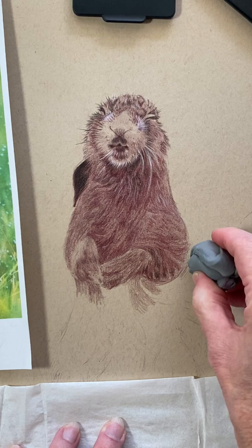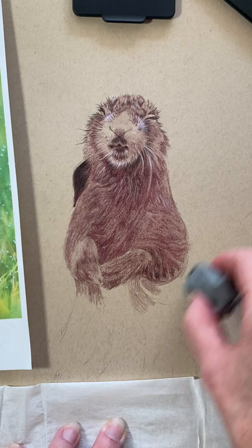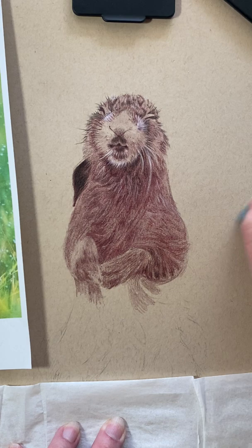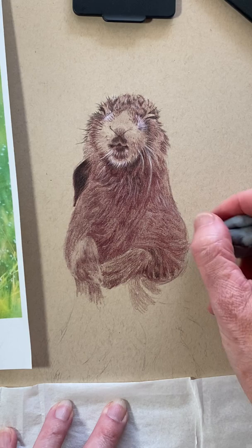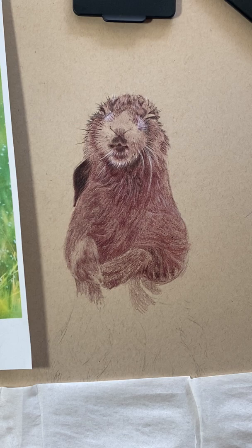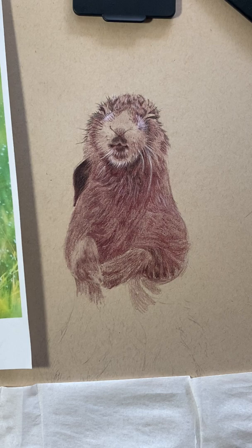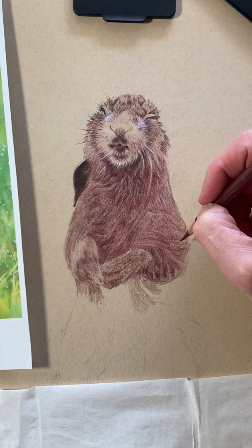I'm going to come back in with my kneaded eraser and very lightly lighten that up a little bit. In the first video where I accidentally hit the paper with my Caput Mortem Violet pencil — it's much lighter now. I'm not too terribly worried because I don't think it's going to show up much in the original. If I do prints, what I can do is scan it, take it into my photo editing program, and do a stamp replacement to just get rid of that for future prints. Do not stress about stuff like that when it happens — it will be okay.